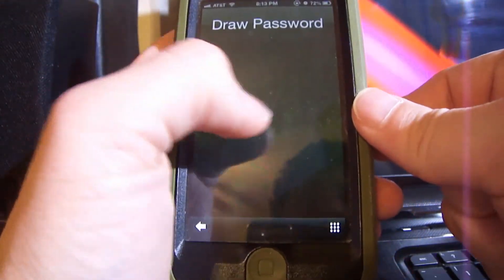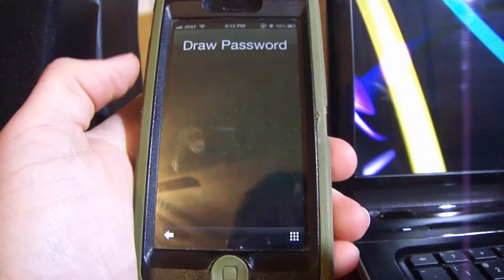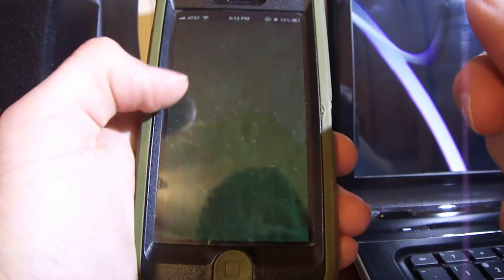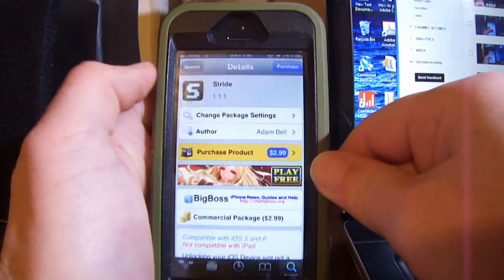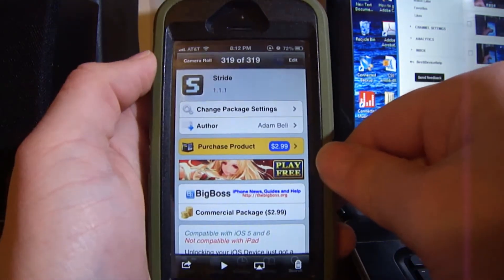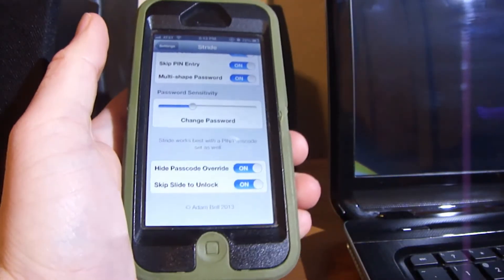There we go — this is the package right here. It is $2.99 in the Cydia store and it's from the Big Boss repo. That's all for this video.